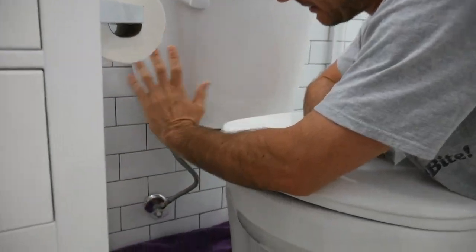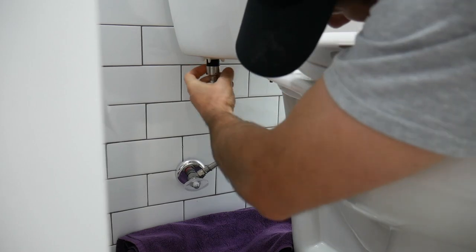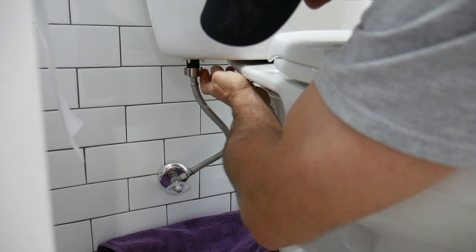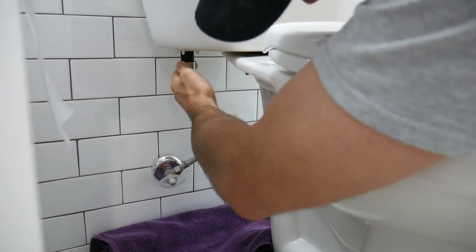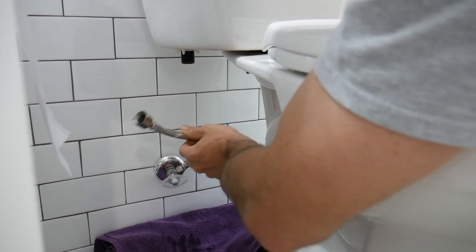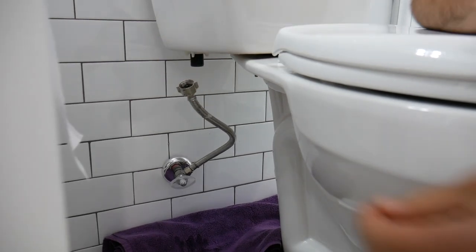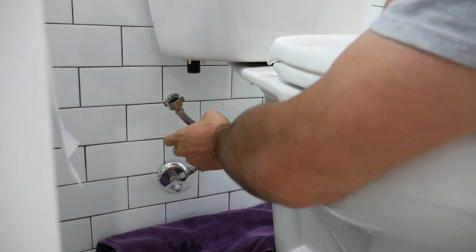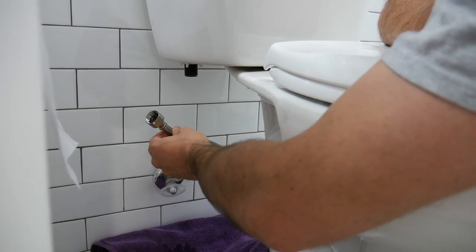Now that this is off and the tank is empty, we're going to loosen this nut off. You do need to have a flexible supply line to install this bidet. So if you don't have a flexible one like this, you'll need to replace it. Also, if this is damaged or looks in bad shape, you'll want to replace this too.